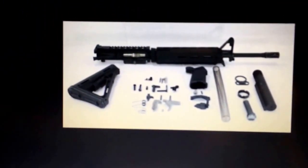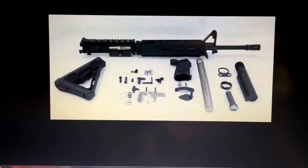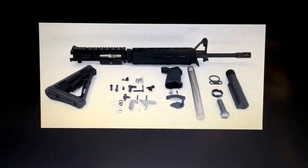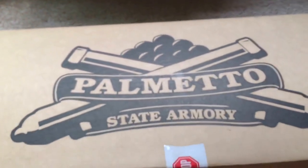So basically this is what they were advertising — it's a Cold Hammer Forged PSA 16-inch with a Moe Defender Kit, which was $549.99. So without further ado, let's go ahead and open this bad boy up.